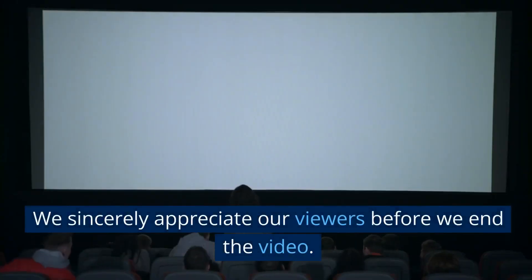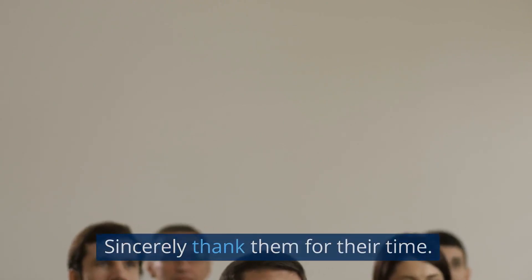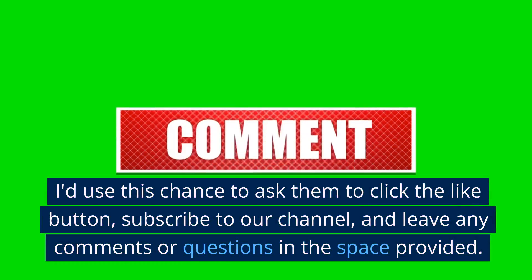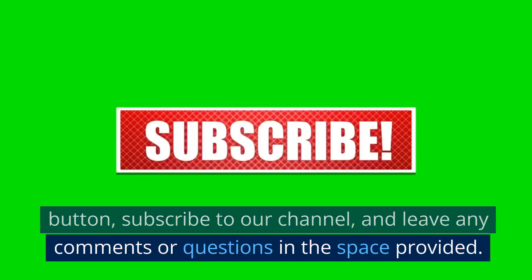We sincerely appreciate our viewers before we end the video. We thank them for their time and use this chance to ask them to click the like button, subscribe to our channel, and leave any comments or questions in the space provided. We value your assistance.